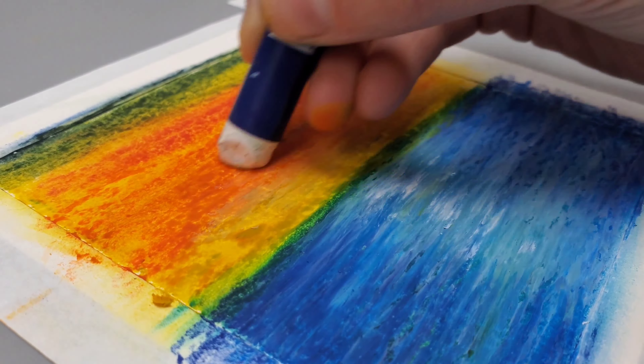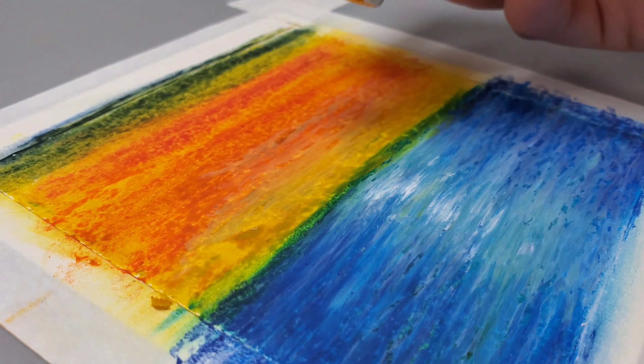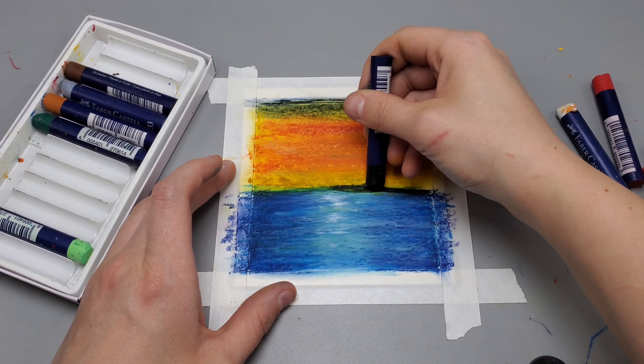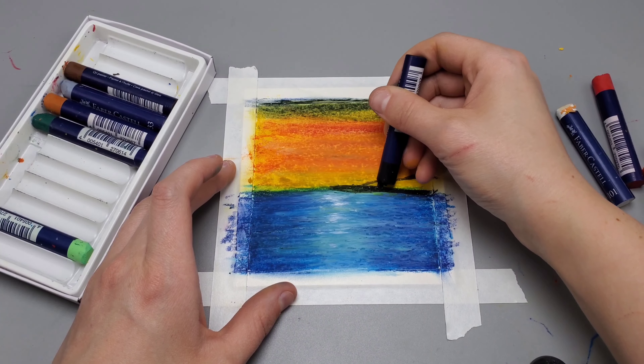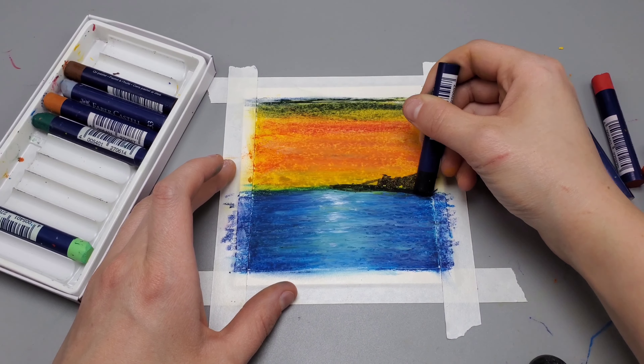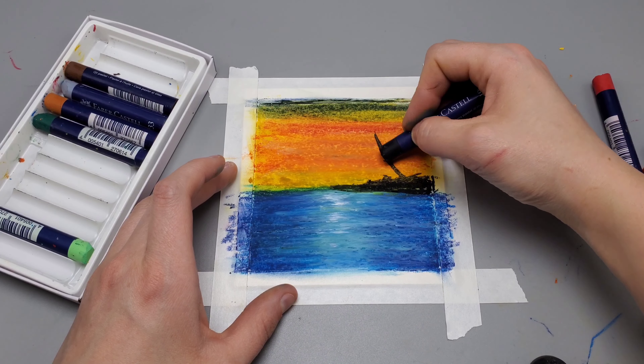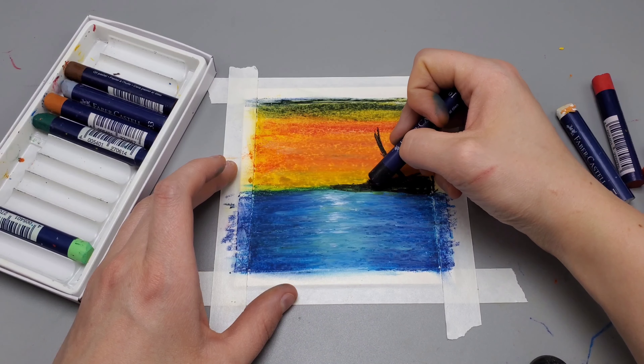After you have that down, we're going to go back up to the top and use the white pastel to blend everything. Then take a black pastel and draw a very small little island on the horizon. This is going to be a silhouette, so it doesn't have to be anything other than just using the black pastel.